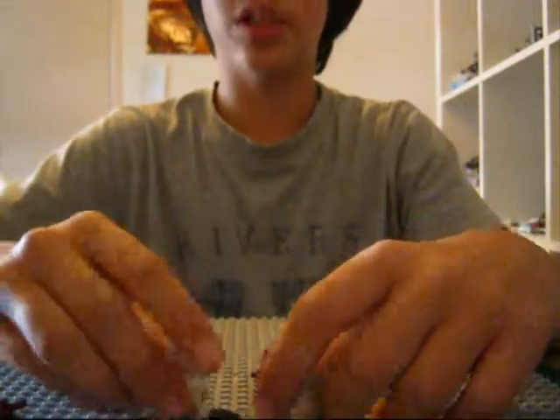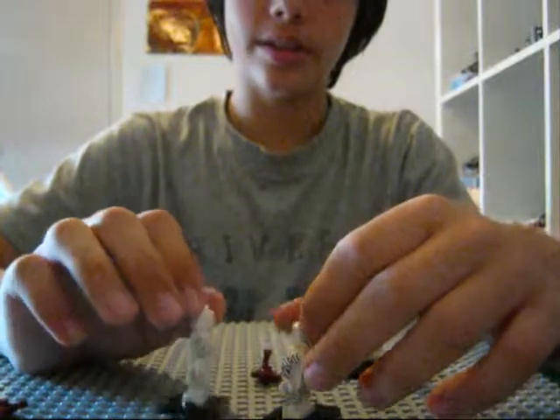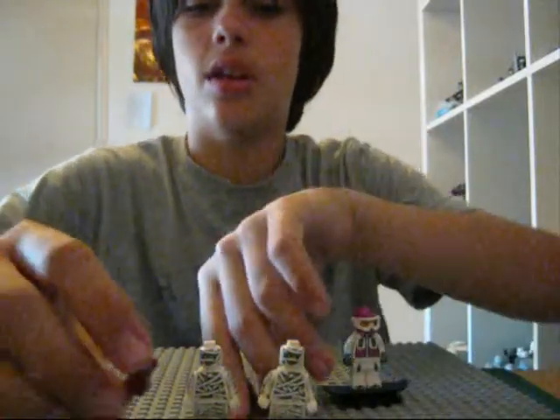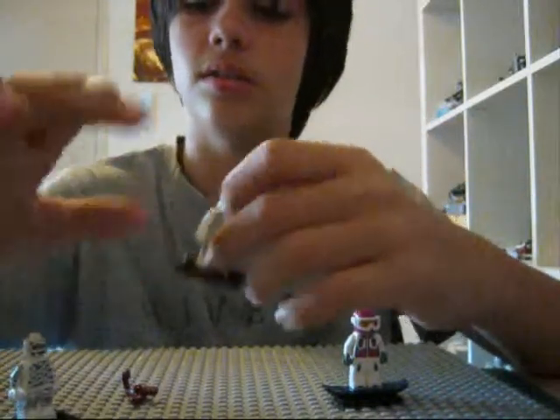I've got two mummies. I'm probably going to be using these as zombies in my clone zombie attack video — like a Star Wars clone zombie attack video. I might not use the scorpions in it, depends, maybe with other figures. It's basically just a mummy — really cool figure. It's got details on its pants and on the back and sides. Really cool, awesome figure.